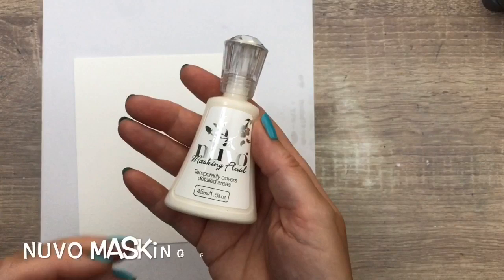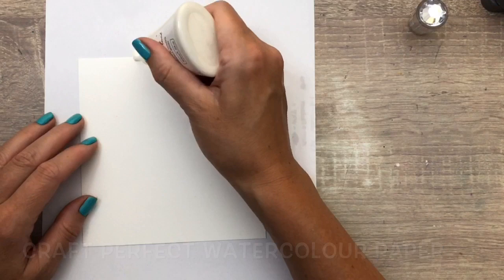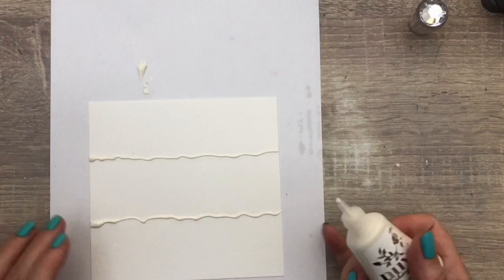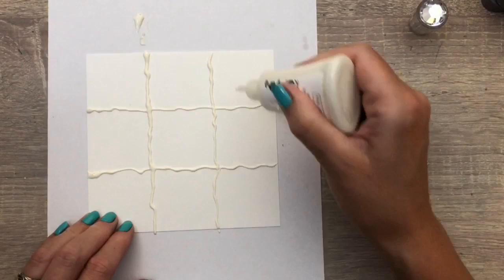I add some lines with the masking fluid and this is easy as it is in a bottle. I had some in a jar before and that was a bit more challenging to use because it messes up your brushes if you don't clean them right away. I sit pretty far from the kitchen or sink so I basically have to run, and you need water and some soap to clean your brush — a little bowl of water won't do.